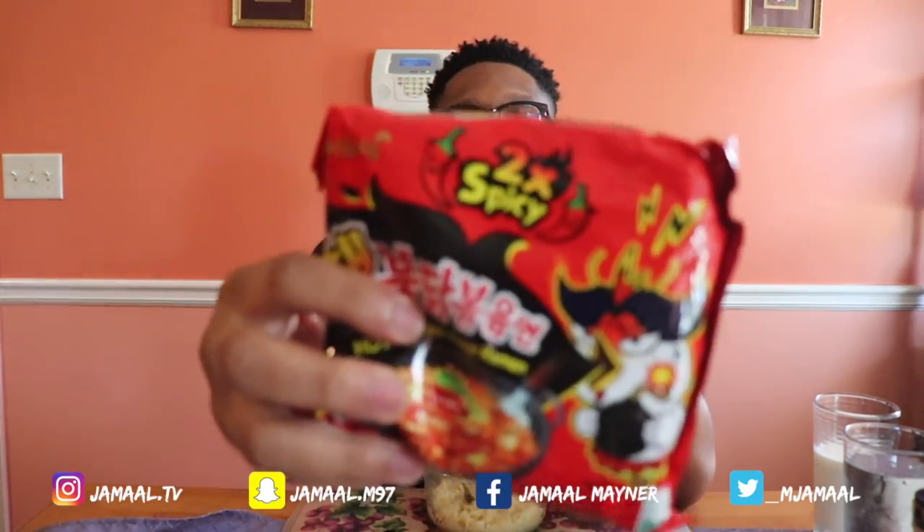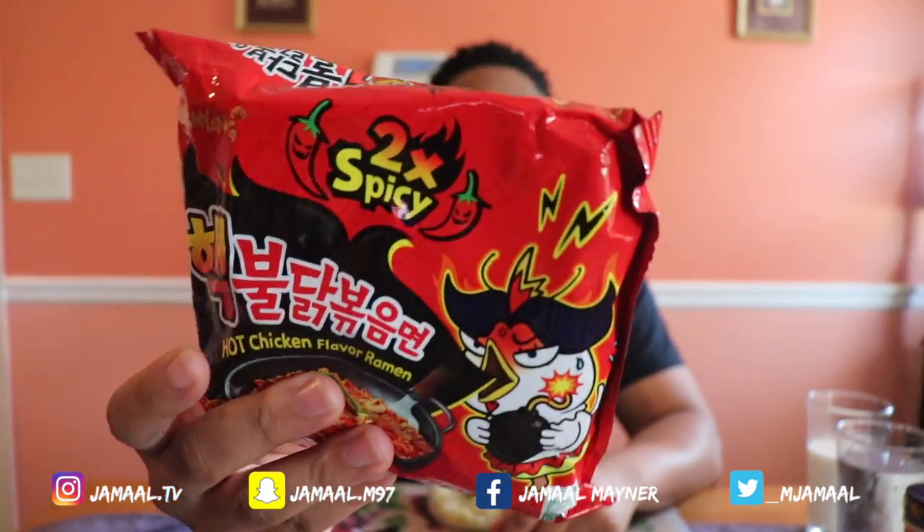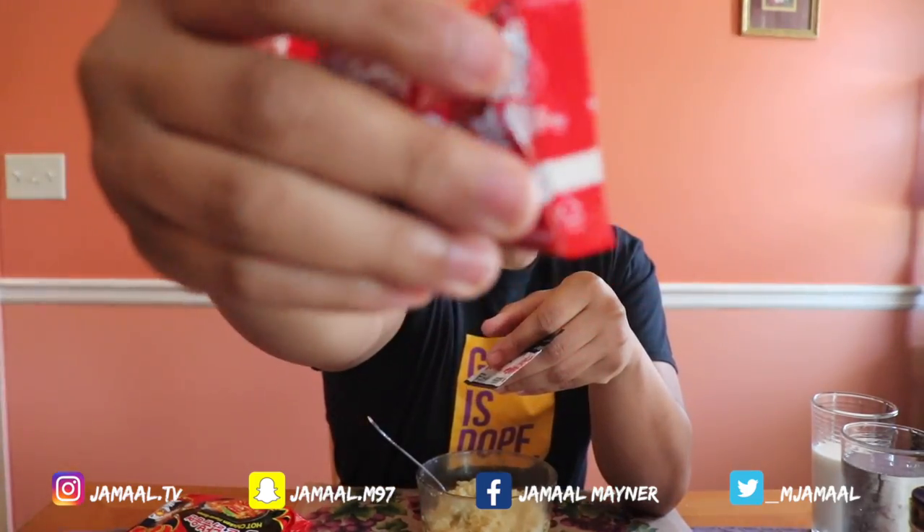YouTube, what's going on, it's your boy Jamal here back with another video. Today I'm going to be trying hot spicy noodles. These are supposed to be some extremely hot Samyang ramen noodles. In the pack it comes with this sauce — a liquid sauce — and then this seasoning.